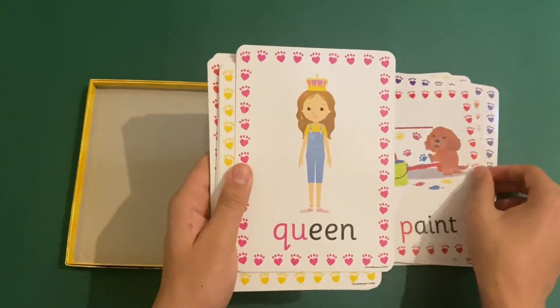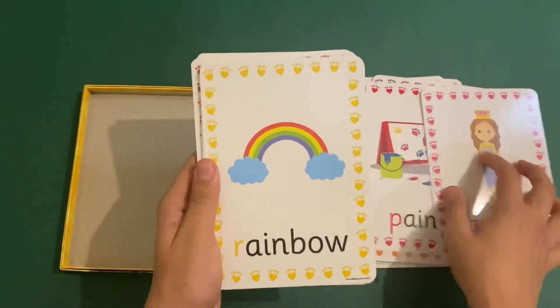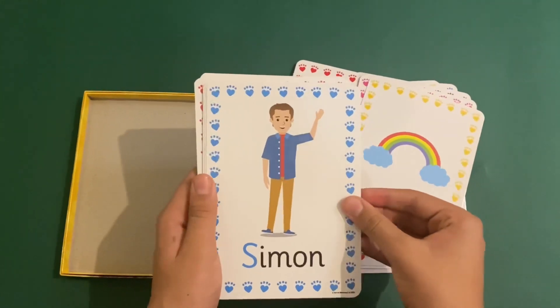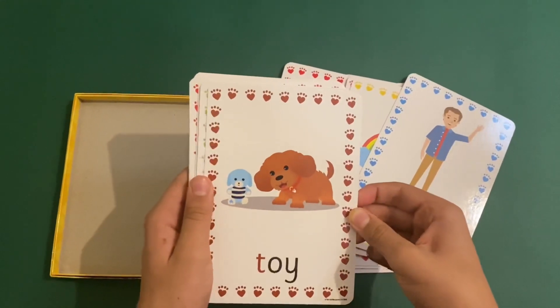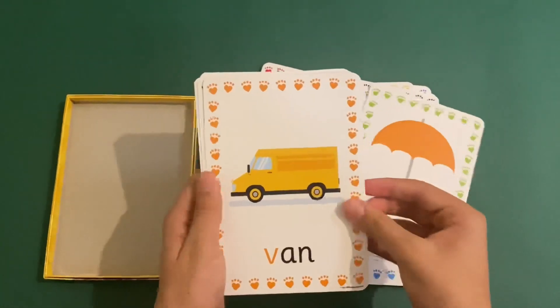Q for queen, R for rainbow, S for Simon, T for toy, U for umbrella, V for van.